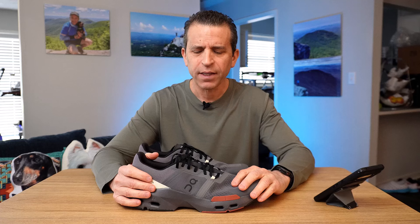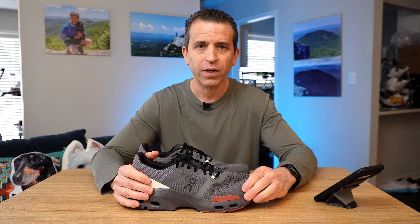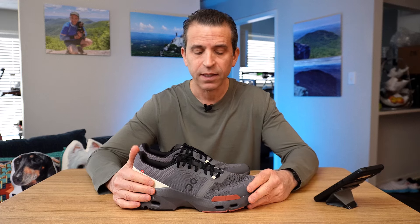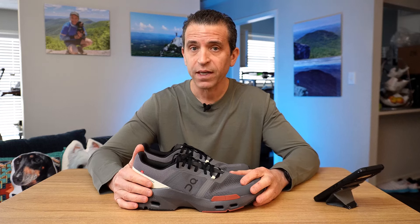In this video it's going to be more about sizing and initial thoughts. I really haven't had a chance to put them to the workout test, and in fact I'm not going to with this specific shoe because they're too big. I'll talk about sizing, which is something to keep in mind — these shoes have really taken off.